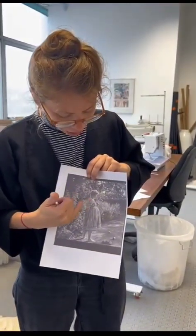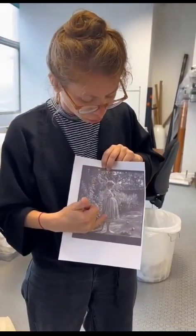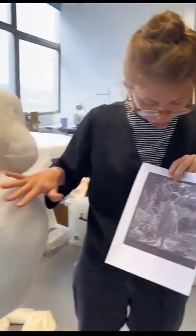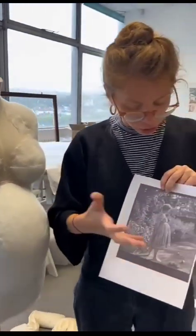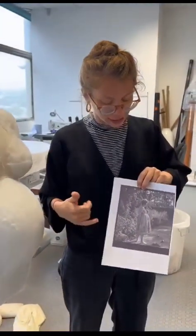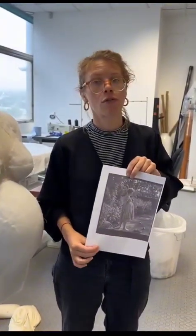It really helps to understand the ratios of the body and the pregnancy bump, which is sitting quite high, and also how the dress will be worn over the top. I'm trying to replicate the way that it's sitting in this photograph on the mannequin.